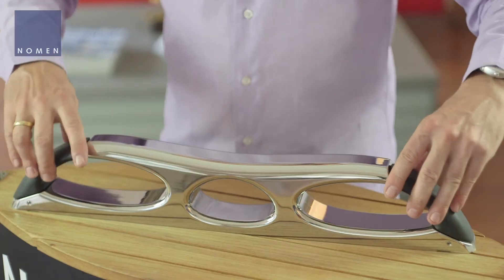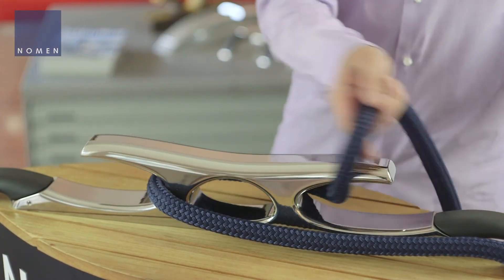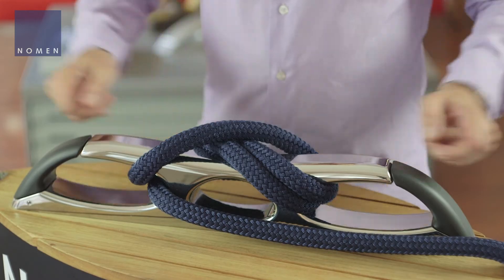Belaying is very simple. You have two options to belay a mooring line to the clip cleat. First, you open the ends and you put a rope to it as to any other standard cleat. Then you close the ends.